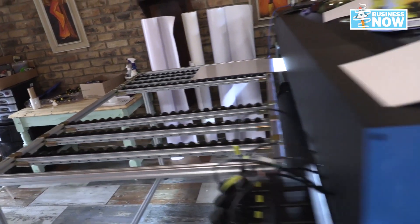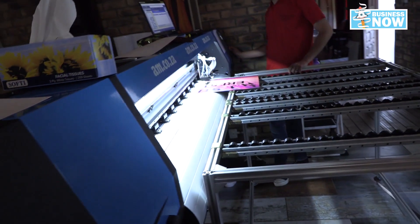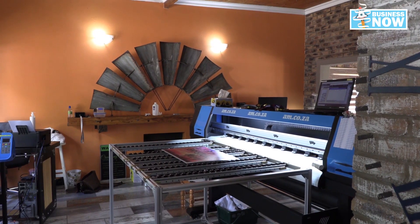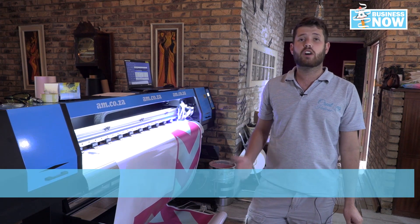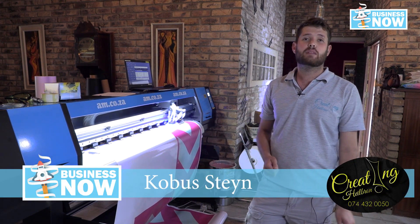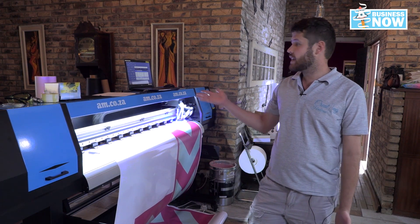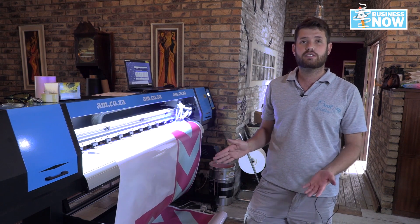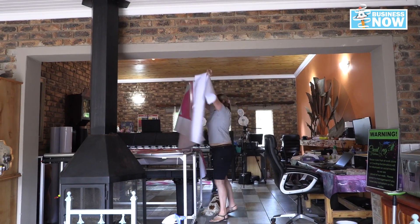Now, what if you wanted to print on harder substrates such as wood, metal, plexiglass, and so on? Well, the pinch rollers wouldn't help you whatsoever. But you can definitely make use of the flatbed tables from AM — exclusive to AM only — to help you with this. The UV printer has tables that can be added to the printer, which is quite handy if you're printing on large surfaces such as sign boards. Or if you just want to print on normal vinyl, the tables can be moved away easily and you have all the space in front and at the back. And sometimes when the material is cut off, the tables can be used to place the materials on a surface where you know it won't be damaged.